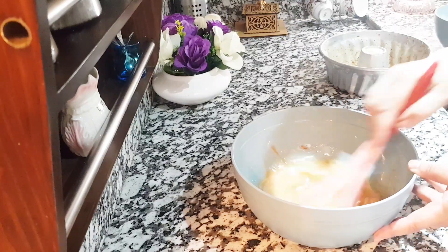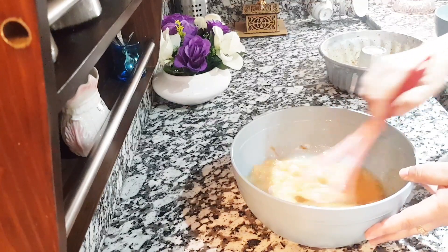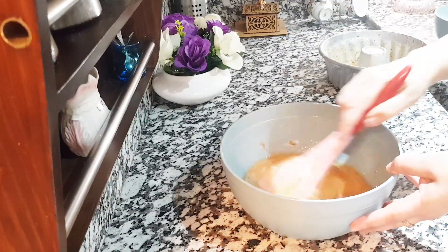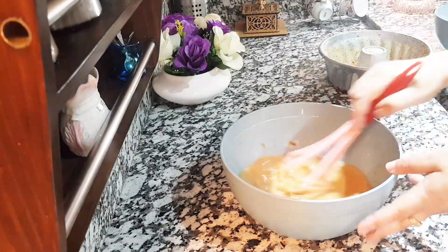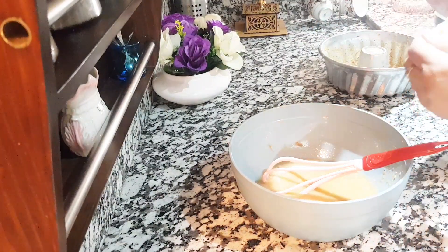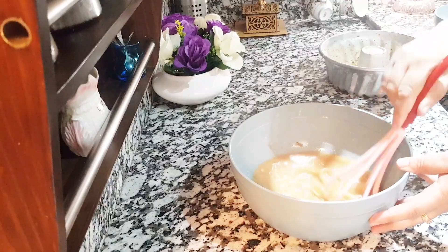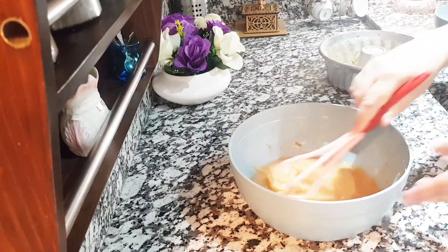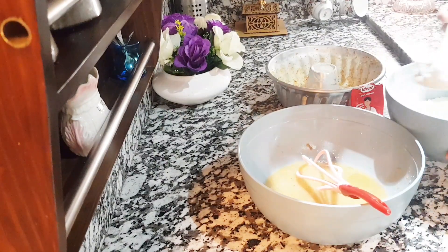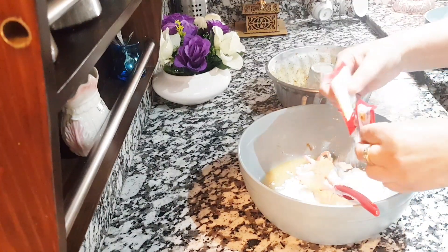This is very easy. We will add a lot of caramel. We will add some vanilla. 1 to 3 minutes.